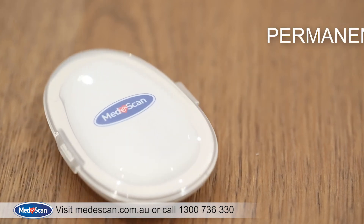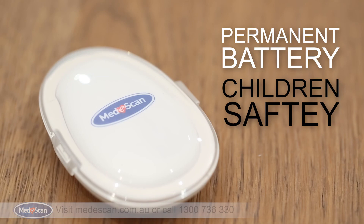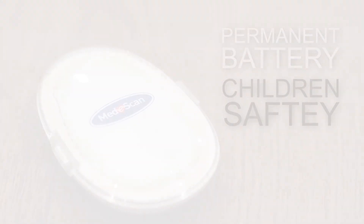The SmartScan thermometer has a permanent battery to ensure children's safety and to comply with Australia's latest battery safety regulations. We hope you've found this video helpful. For more information, visit www.mediscan.com.au or contact our customer service team on 1300 736 330.